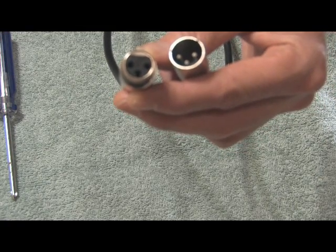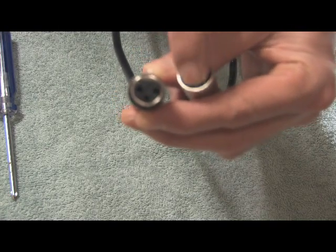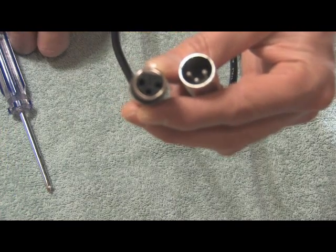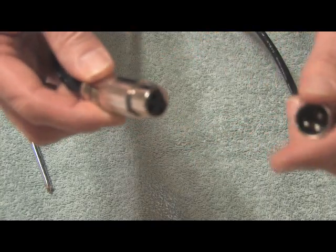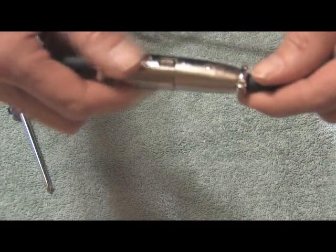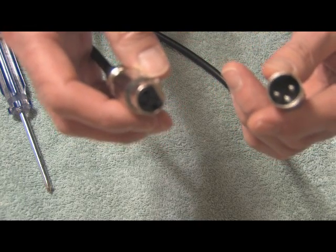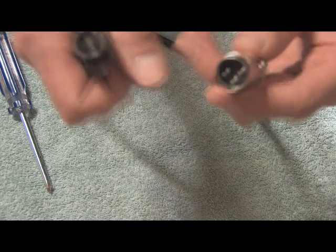All XLR connectors consist of male and female plugs. The male plugs have visible pins, and the females have the recessed holes. The advantage of this design is that multiple cables can be daisy-chained together, and there's never a question as to which is the input and which is the output. You can make as long a cable as you like, and they're all interchangeable despite brand.